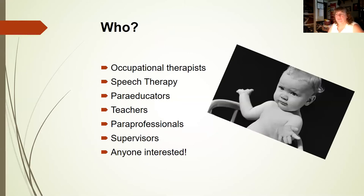Who could come to these make and takes? Anyone — occupational therapists, speech therapy, paraeducators, teachers, paraprofessionals, supervisors, anybody who's interested. You'll notice I left off parents. Parents are very interested, but so far my parents have asked for one-on-one time — they don't want all the other people there because it starts feeling like an ARD or IEP meeting, and they prefer a more relaxed environment to ask VI questions.